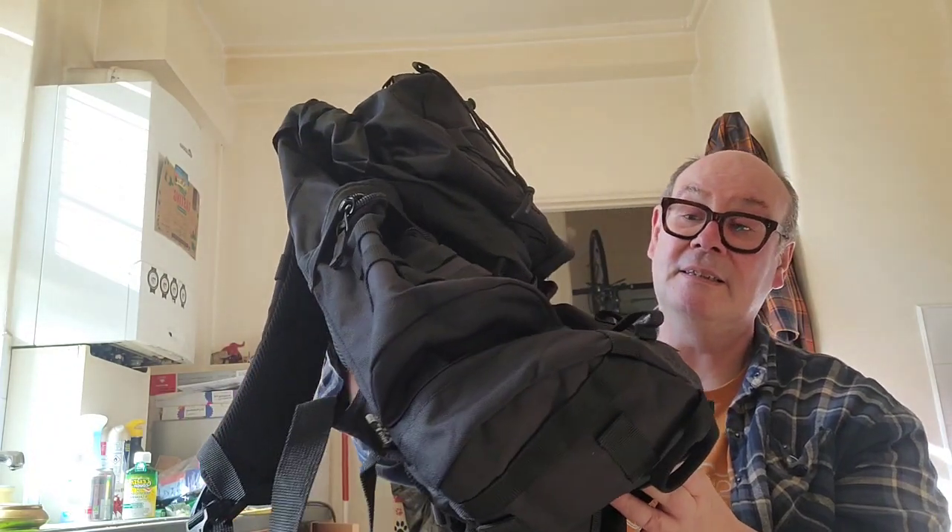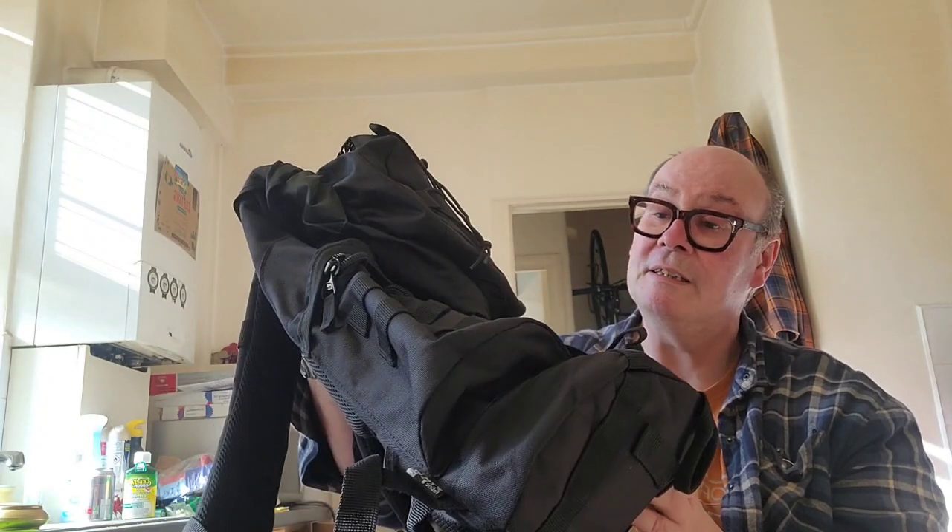So this is the Pro Force Highlander 33 litre backpack day sack. If Highlander is out there watching this and they think, 'oh, he's good at doing videos,' feel free to send me the 44 litre — I think I might need it.